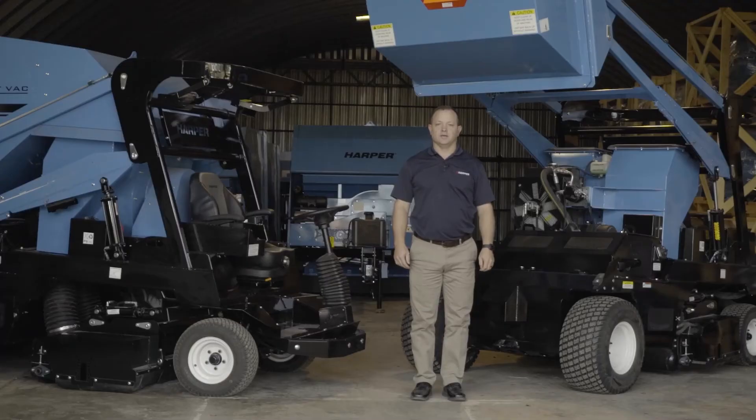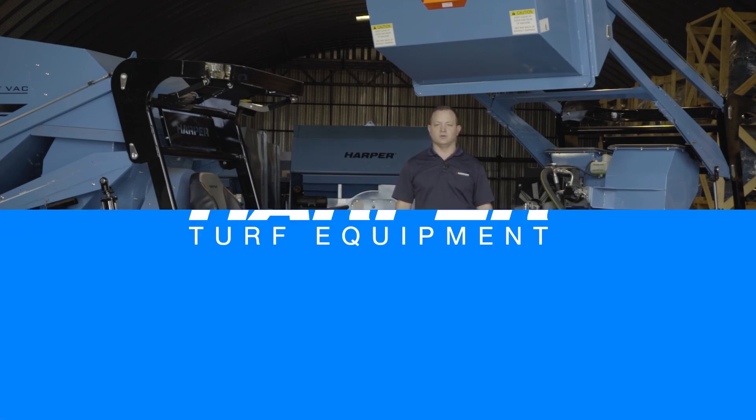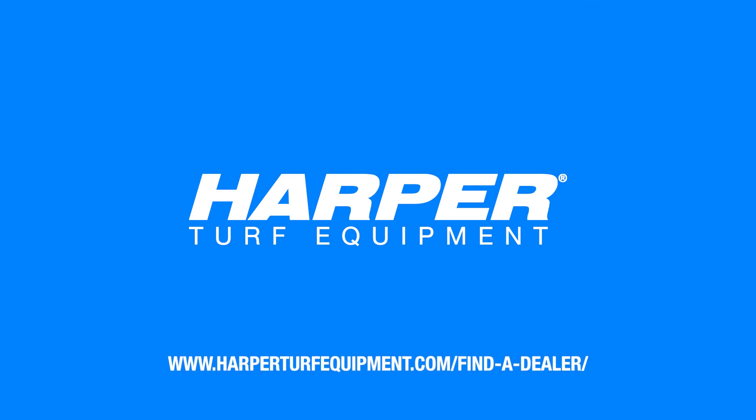Thank you for joining us to learn about the TV35D maintenance items. If you have additional questions, we encourage you to reach out to your local dealer. Local dealers can be found at harperturfequipment.com using the dealer locator.